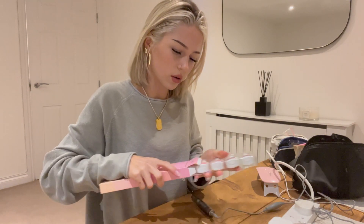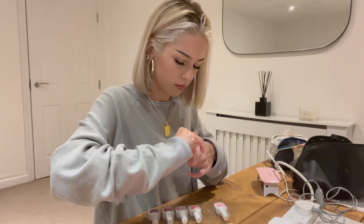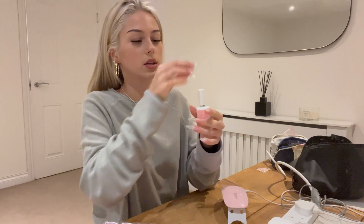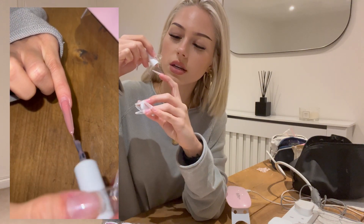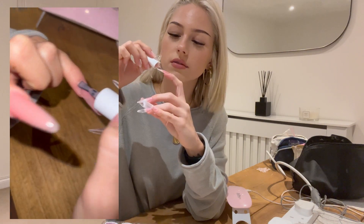I need to put a builder gel on it so it can have an apex. I'm going to grab a bead, put it in the middle like that, do that so that's the apex, then drag it down - and that's all you need to do for every single nail.